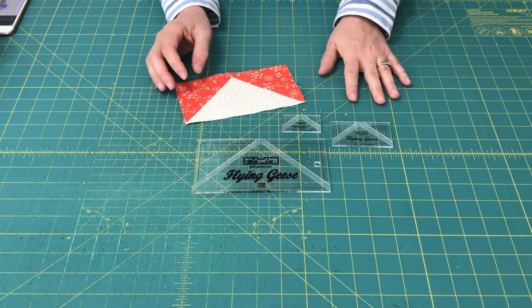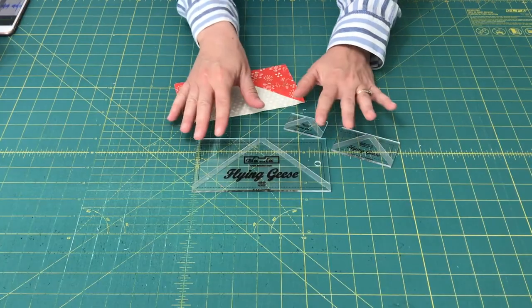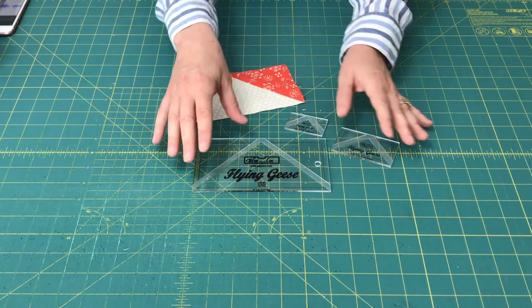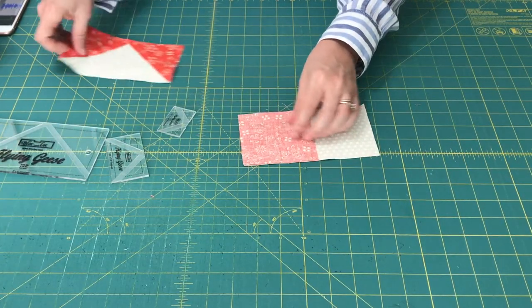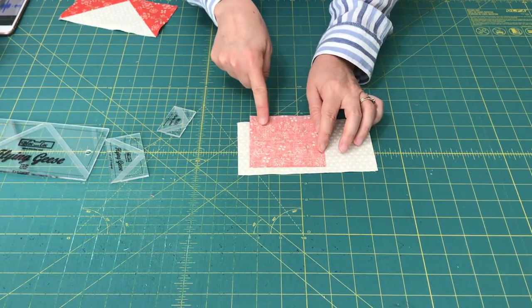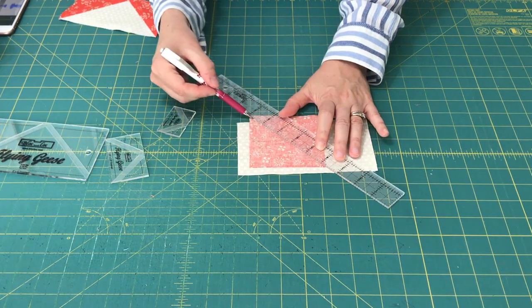Now let me show you how to get started using the ruler. The Block Lock flying geese ruler comes in all different sizes — these are just a few of them. I keep the ones on hand that I use most frequently in different quilts. When you use the flying geese Block Lock ruler, the first thing you're going to do is start with a rectangle and a square, and draw a diagonal line with a pencil from corner to corner on the wrong side of the square. I usually use a ruler and a pencil.